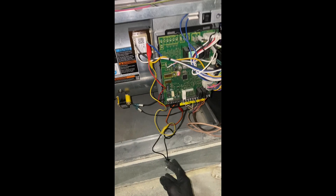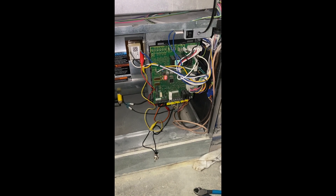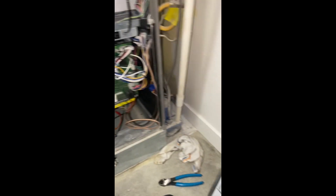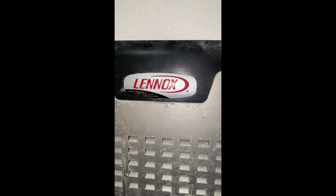And that is the go/no-go test for an ECM 3.0 motor — it's a Gentek motor on the Lennox furnace.